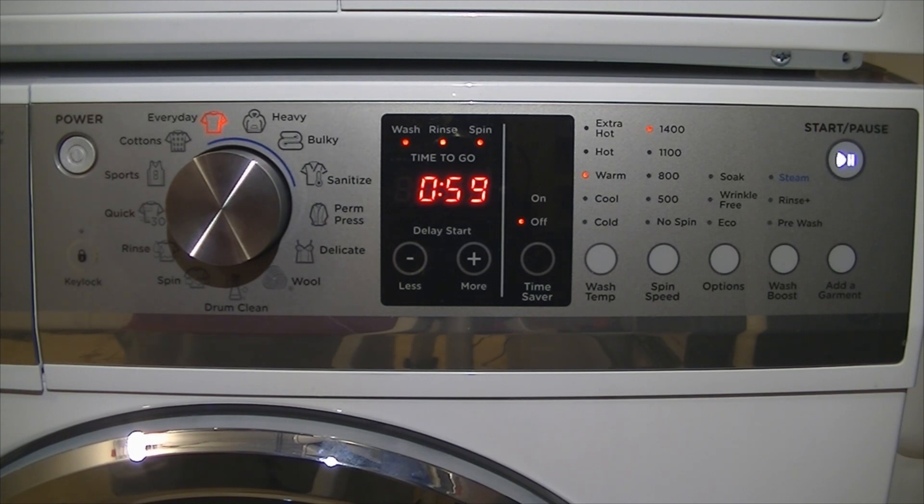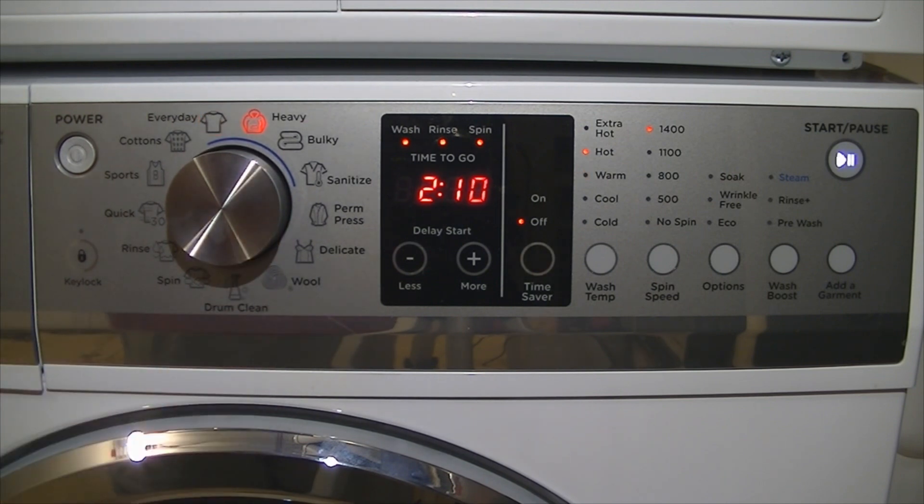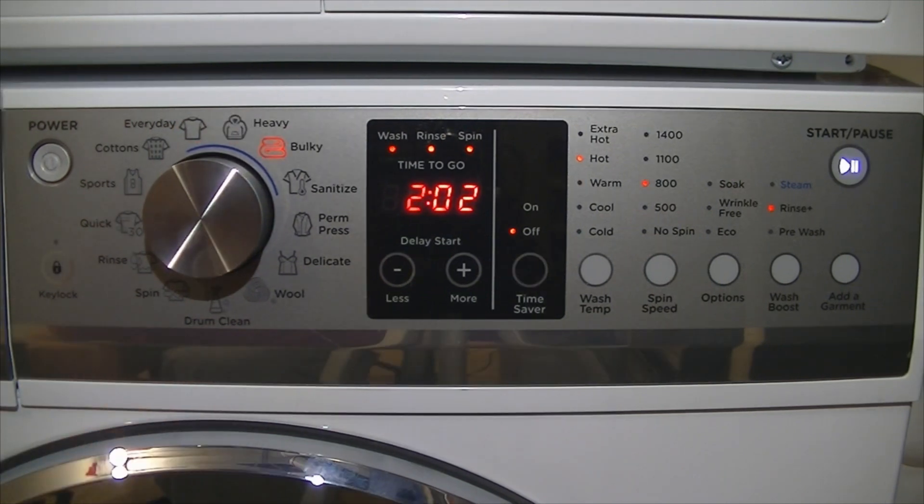By default there are two rinses during the everyday cycle. The wash phase is about 10 minutes, and there is a vortex process which does a quite high spin during the wash — this is to make sure all the detergent has dissolved and to push soapy water through the clothing. Next on the dial is heavy, a longer cycle that defaults to hot with also a 1400 spin. Next we have bulky, obviously for bulky items like duvets, comforters, sleeping bags, whatever you deem as bulky.